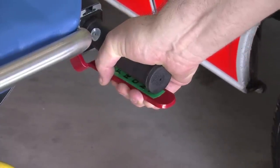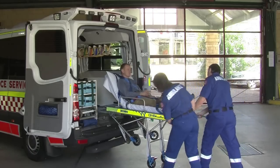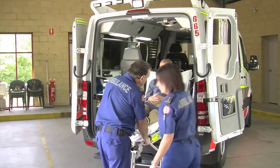The single action of lifting the right hand front leg release lever will allow you to push the front half of the 305N smoothly into the vehicle. Remember to check that the front wheels have dropped into position.